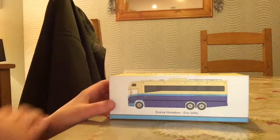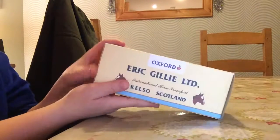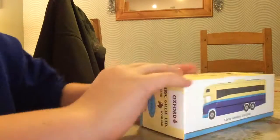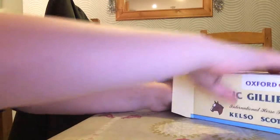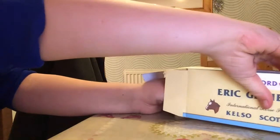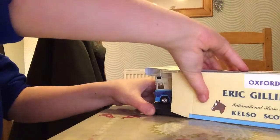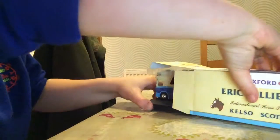Hello, this is an unboxing video on Eric McGillie's horse molly box. So first we need to open it gently. There we go, it's out.